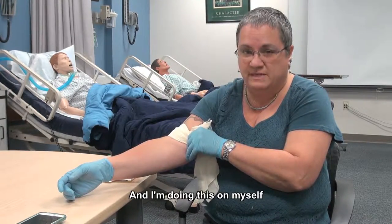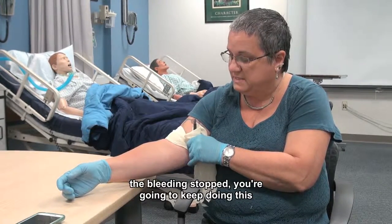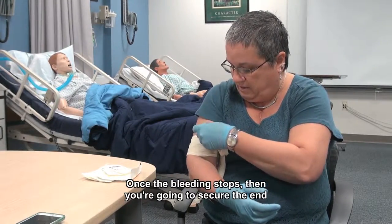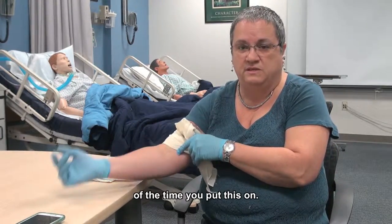I'm doing this on myself because I know when to stop when it hurts. On a person that's really bleeding and you can't get the bleeding to stop, you're going to keep doing this until the bleeding stops. Once the bleeding stops, you're going to secure the end so that it doesn't come untwisted, and you're going to make a note of the time you put this on.